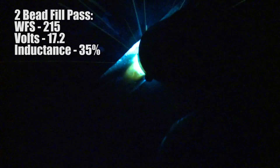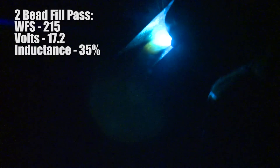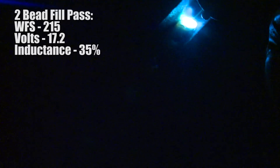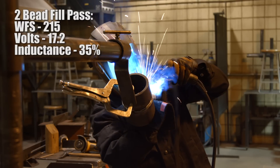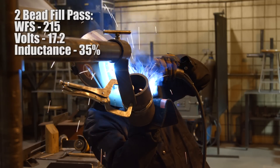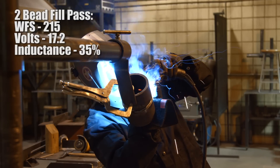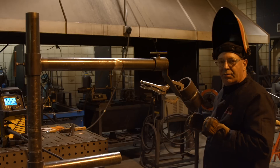The first bead looks like it's roping up a little bit. I'm not too worried about it because I'm going to have to clean things anyway. I don't want to get too far out on the edge because I want to leave myself that beveled edge as a guide. I need to go clean the slag out of this first bead — I need to touch it with the grinder. I'll be right back.